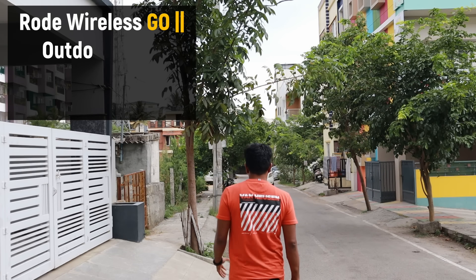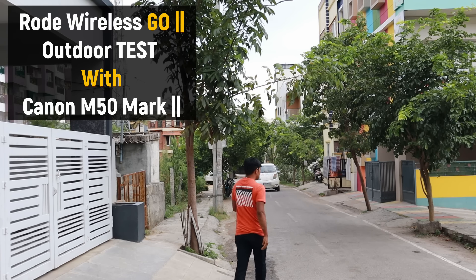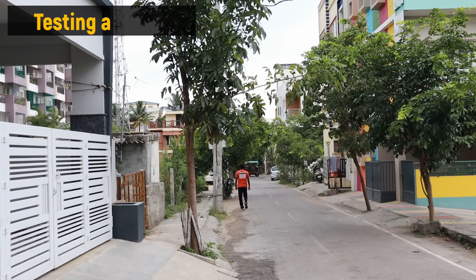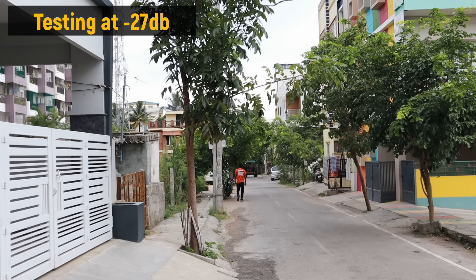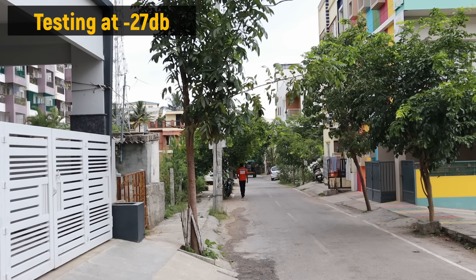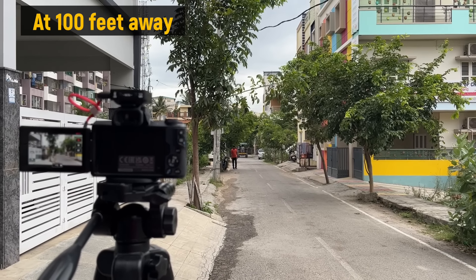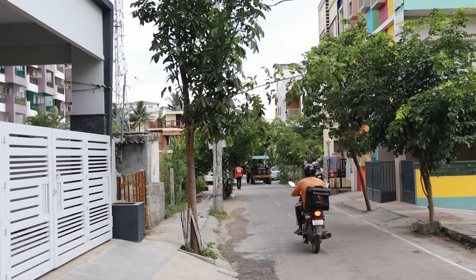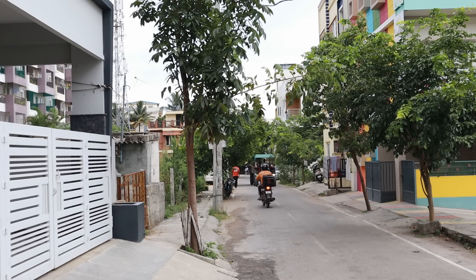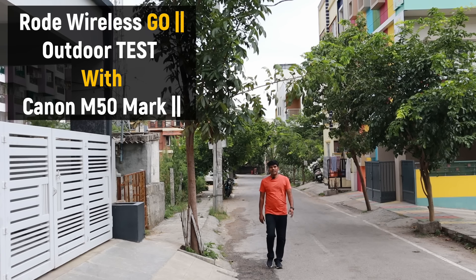Right now I have set the audio at minus 27 decibels, so let's see how exactly the audio quality is going to come. There is a lot of external noise as well. If you are still able to hear the clear voice then it's really good — around 100 feet is the distance. Right next to me there is also a tractor going on right now.